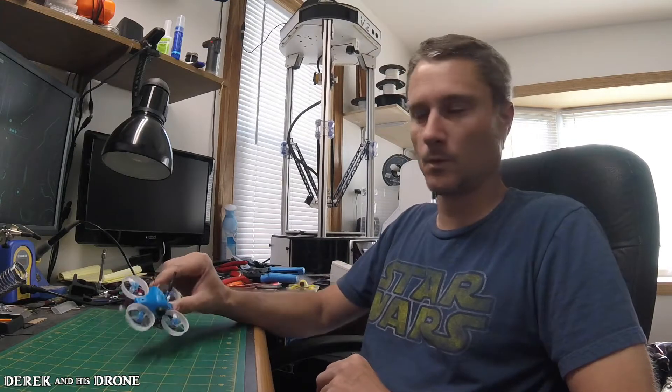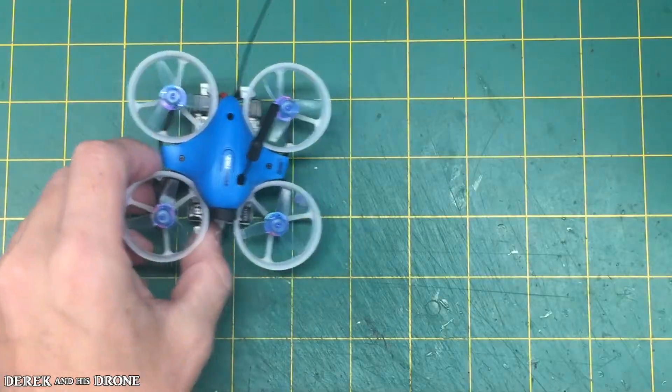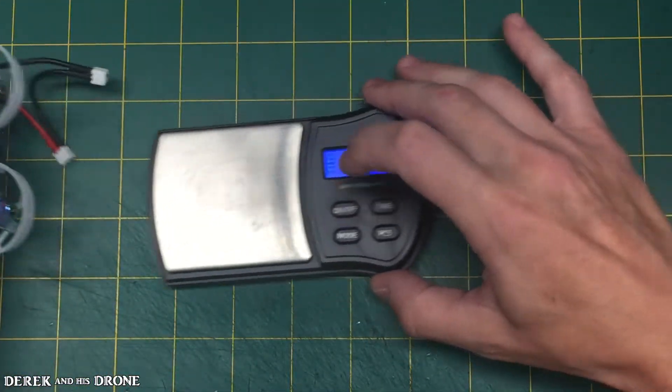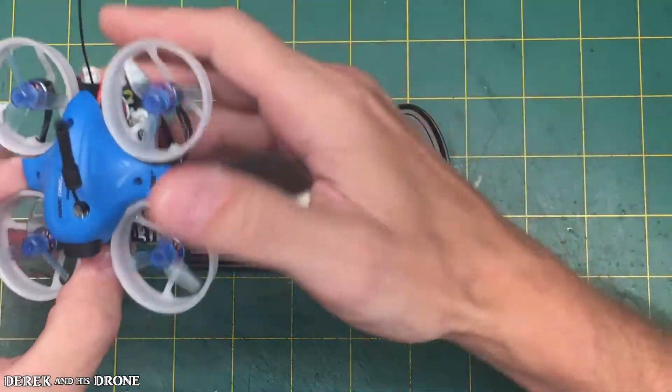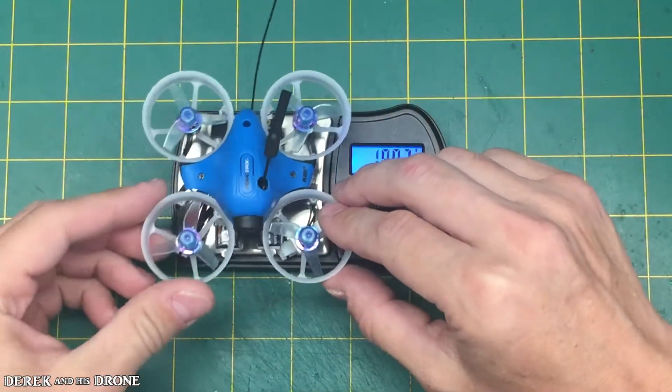The first thing that I ran into with this build was the weight. This little guy is extremely heavy for its size. If I get my scale out here — as you can see, it's about 46.5 grams. That's more than 20 grams heavier than a standard Tiny Whoop. It weighs a lot.